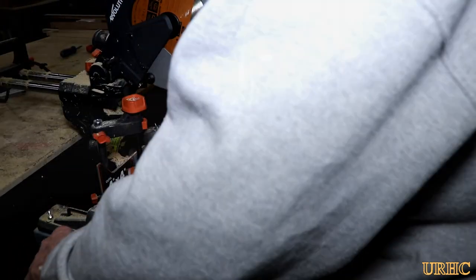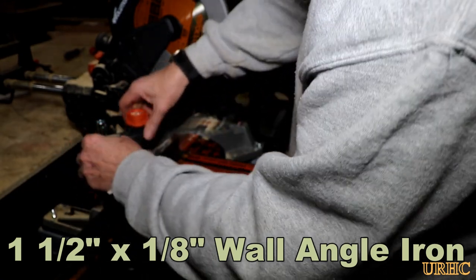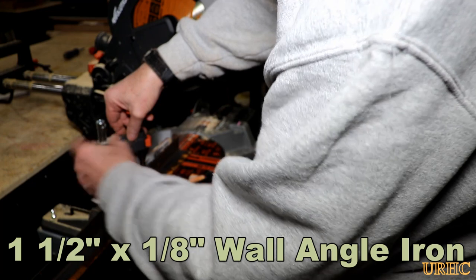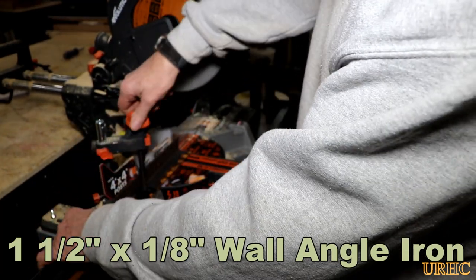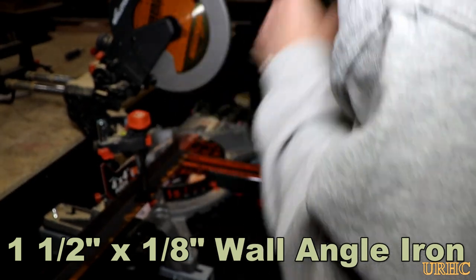You can even cut a 4x6 at 45 degrees, which pretty much rules out the need for a 12-inch saw in most applications and lets you keep a much lighter, smaller saw. The angle checked out perfectly on that cut. I also grabbed some inch-and-a-half, eighth-inch wall angle iron just to show it handles steel well.